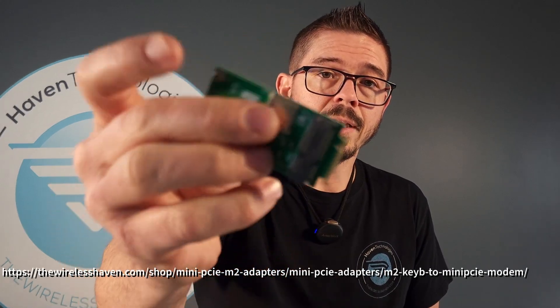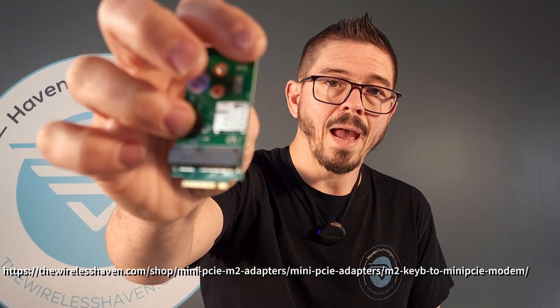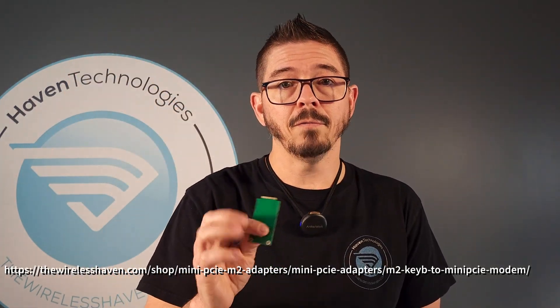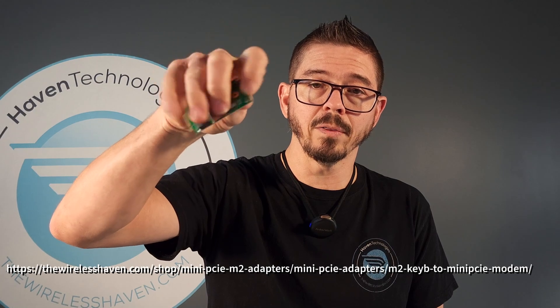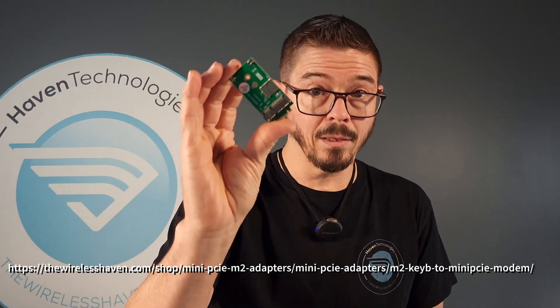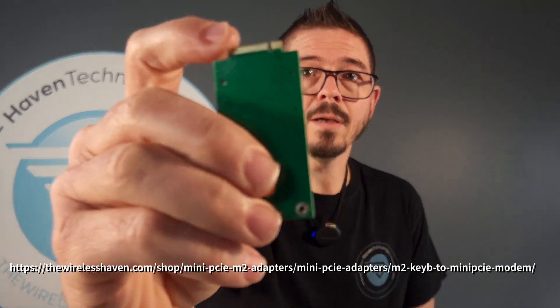It has a SIM slot on it here. That SIM slot has to be used — if your router or adapter has a SIM slot, it will be disabled and not used by this adapter. You will need to use the SIM slot on this adapter. We haven't found any others that can function like this one does; most of them don't work.